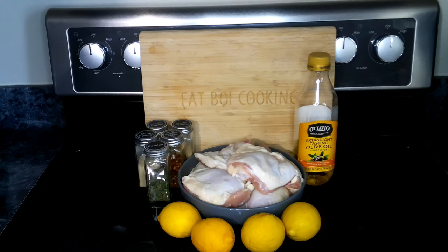For our lemon chicken thighs we're going to need chicken thighs, olive oil, garlic powder, lemon pepper, red pepper flakes, onion powder, parsley, and lemons.